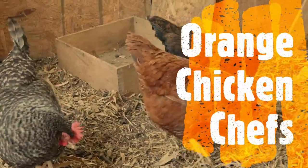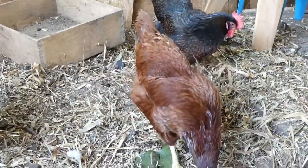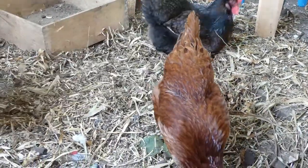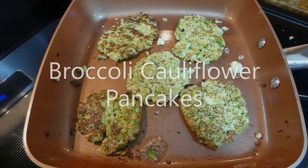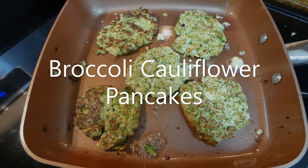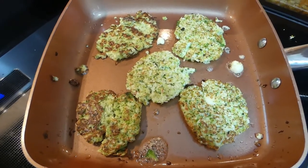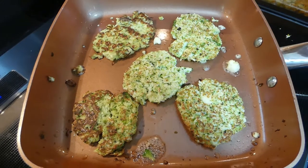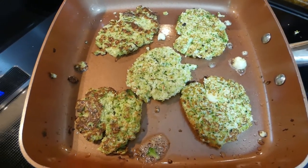Before we start cooking, let's see what our chickens are doing. It's meal time. Hello guys, welcome back. Thank you for watching us. This is Orange Chicken Chefs. Today we have our guest Mario, who is going to make broccoli cauliflower pancakes.